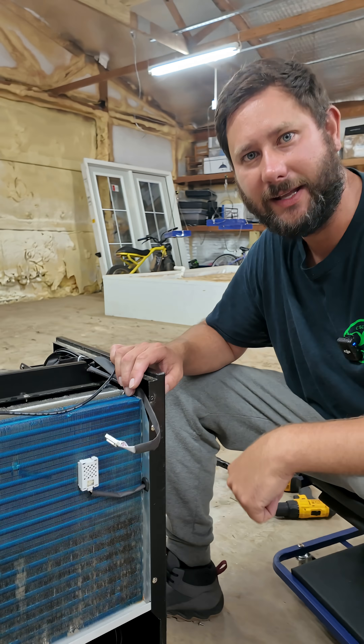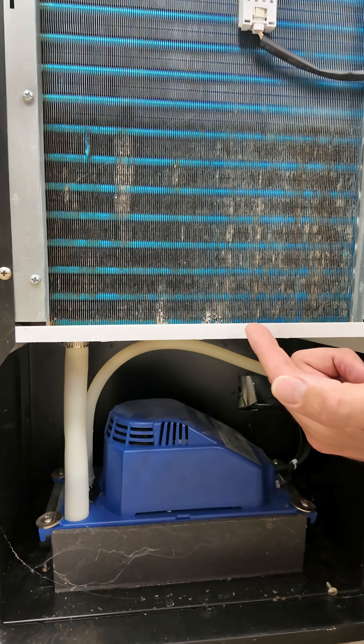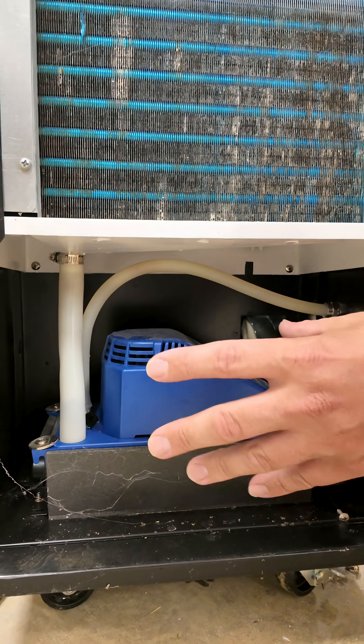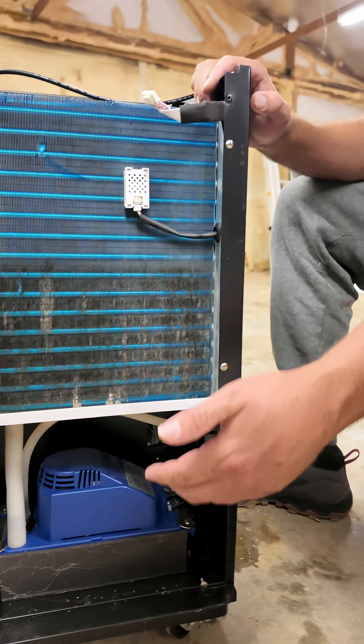Step three: the drain system. We've got an evaporator coil that has a drain pan. The water collects in the drain pan, and then it goes out through a hose into a tank, or into a condensate pump where we pump that water.